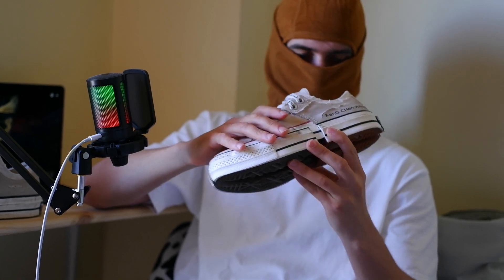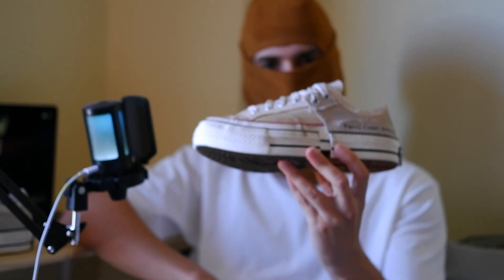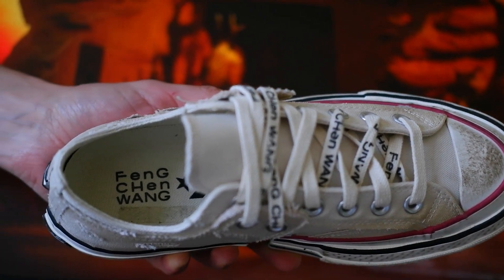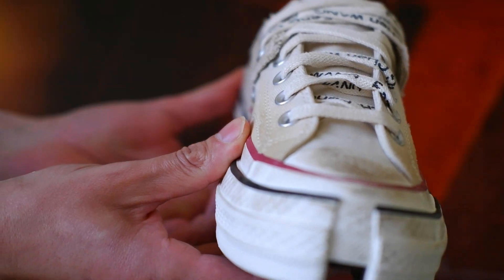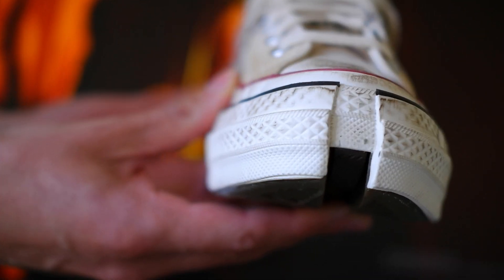In terms of durability, these sneakers are built to last. The quality of the materials and construction means they'll hold up well over time. However, like any premium sneaker, it's important to take care of them. Avoid wearing them in harsh weather conditions and give them a regular clean to keep them looking fresh.